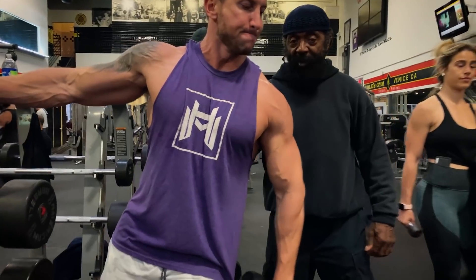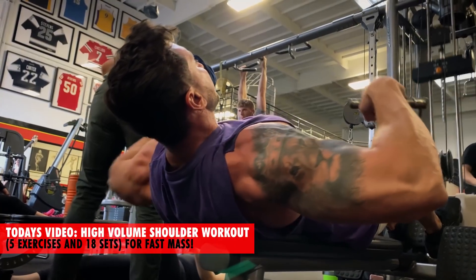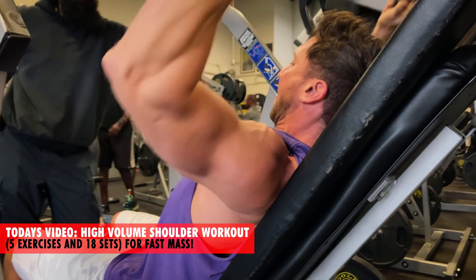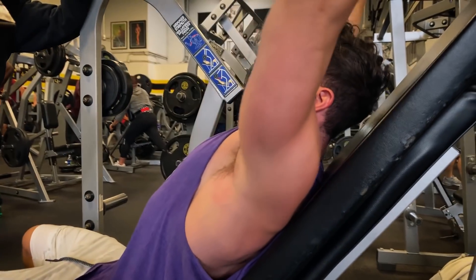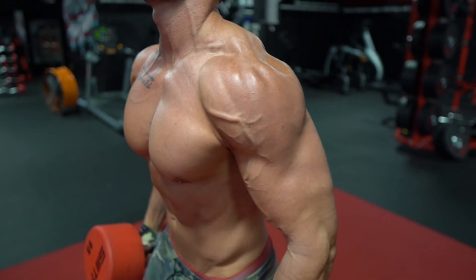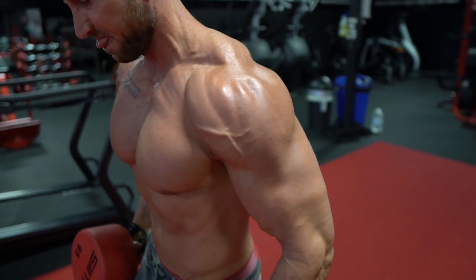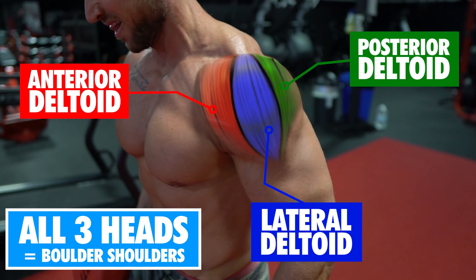These five shoulder exercises made up my complete 18-set shoulder workout that I did last week with Charles Glass. Charles trains several Mr. Olympia winners and this is exactly how they train their shoulders. This is maximum intensity, maximum activation, and it's going to put a ton of overload on all three heads of your shoulders so you can grow those big 3D deltoids fast.